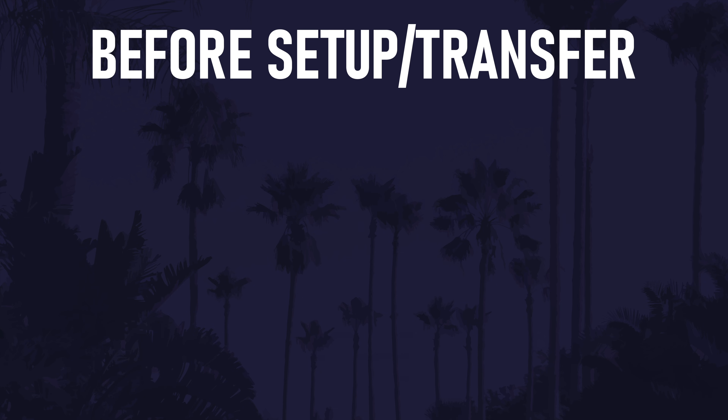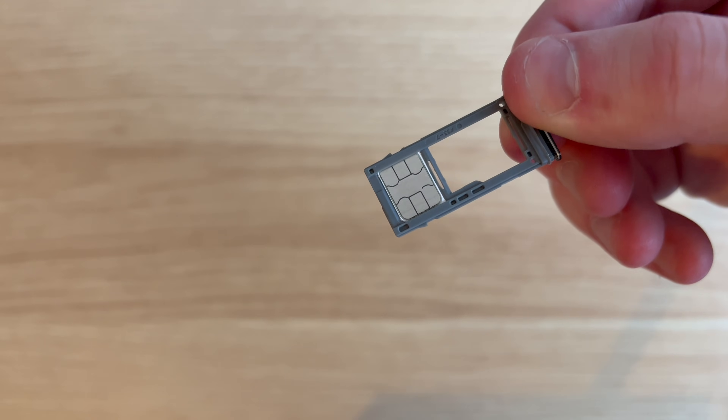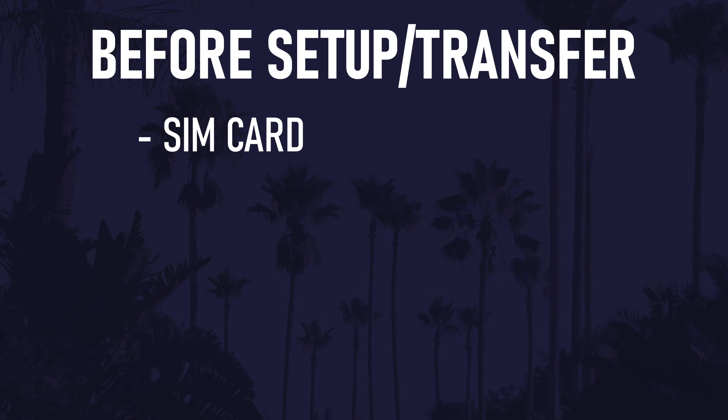There are a few things to mention before we get started with the switch. First, it's important to talk about the SIM card. There seems to be mixed opinions on whether you should move it before or after the switch. It shouldn't affect the transfer in any way, and I've already moved the SIM over before powering on the new phone for the first time. Turn off your old phone before removing the SIM card. The switch may bring data off your microSD card if you have one and put it onto the internal storage of your new phone. If you don't want it to do this, you could remove the SD card for now and then insert it into your new phone after the switch. Make sure your devices are off when you do this.